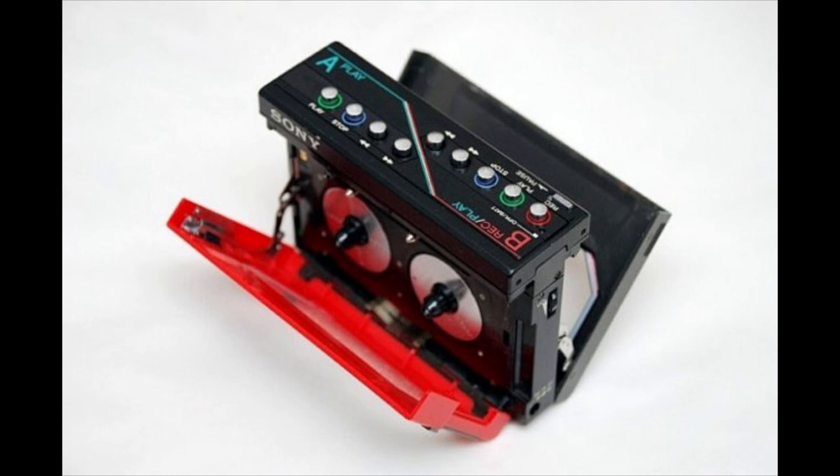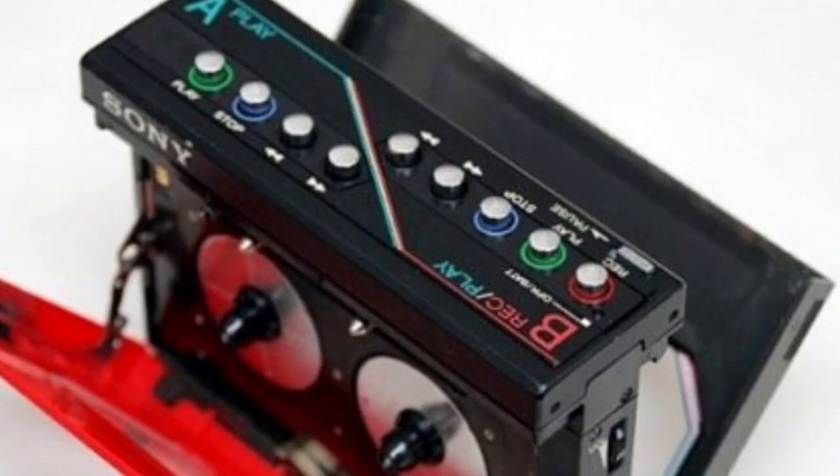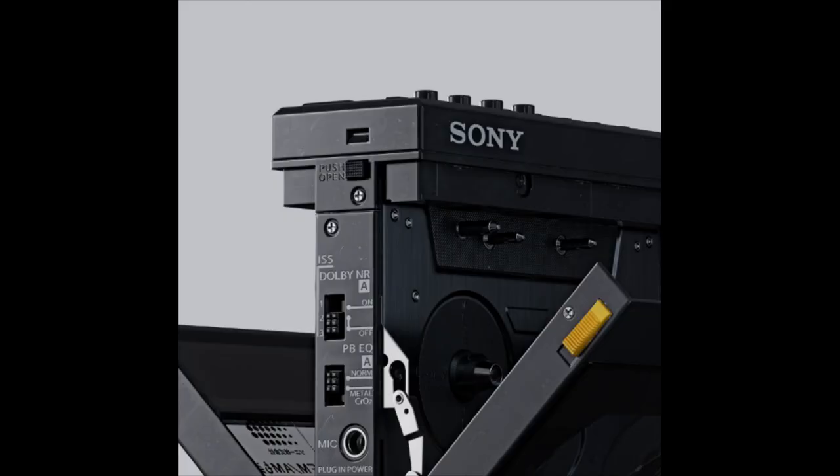The playback deck could take normal, chrome, and metal tapes and featured Dolby B noise reduction, but Deck B could only take ferric tapes and had no noise reduction. You could also use this device to make live recordings using the mini stereo microphone capsule that was included with it.